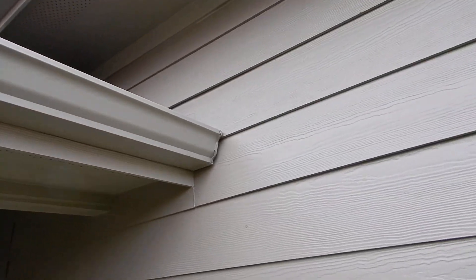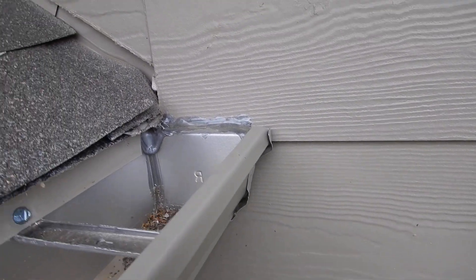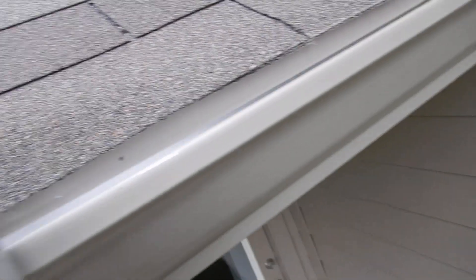Rain gutter butt ends are supposed to stop about two inches from the wall to keep water from running on the wall and damaging it. At this part, instead of caulking it up like that so that water can just hang out underneath there, there should have been kick-out flashing installed. The kick-out flashing would run the water into the gutter.